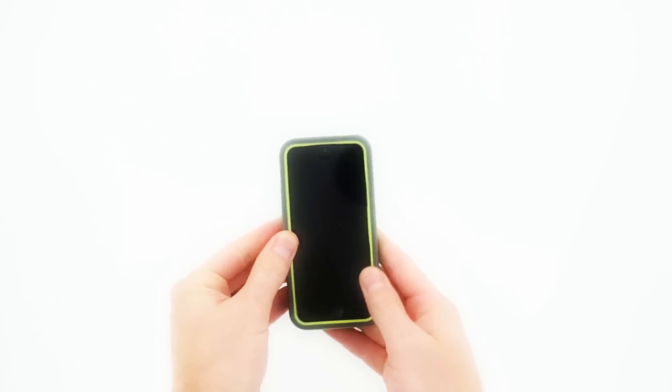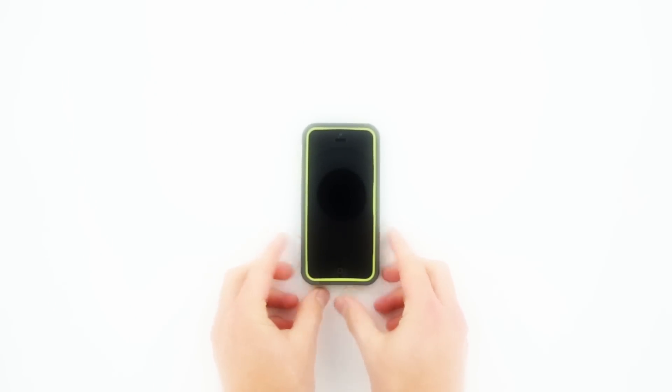And just like that, your Rapture Elite case is assembled and ready to use. Take care.